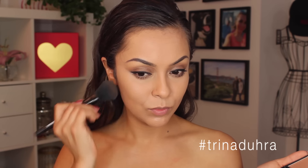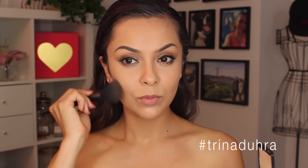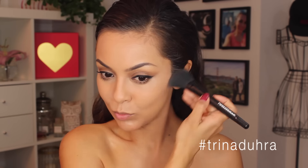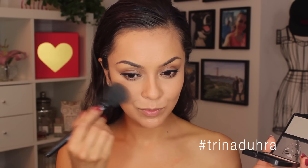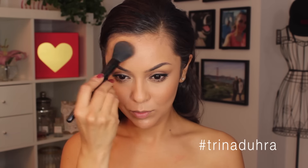Now for the fun part: I use the Infallible Pro Contour and Highlight Palette, starting with the contour shade and applying that to the hollows of the cheekbones with light swipes back and forth. I was pleasantly surprised — this contour shade worked great for my skin tone, and I find it hard to find one at the drugstore that I actually like. Because it's matte I was also able to use it as my bronzer, so I applied some to the cheek over the contour and really worked it on to warm up the face.